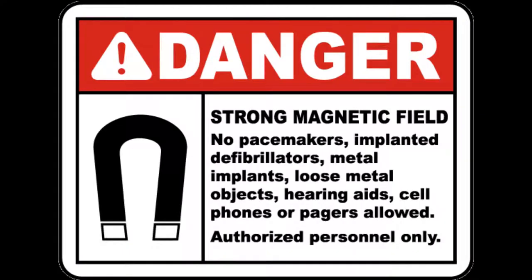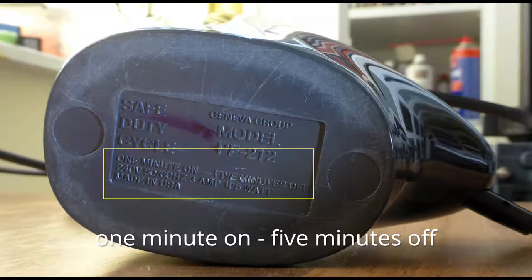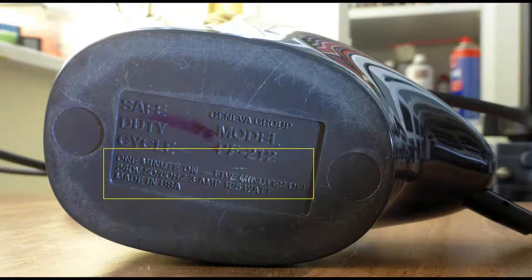You will also understand now that you will have to keep your other precious tapes — the ones that you really want to keep and your expensive calibration tapes — at a safe distance while you are bulk erasing, like meters away or more, or they will get affected. The duty cycle of my device is one minute on and five minutes off. This device generates such a powerful magnetic field that internally it gets very hot to the point that it can get damaged. So after every minute of use you will have to let it cool down for five minutes.